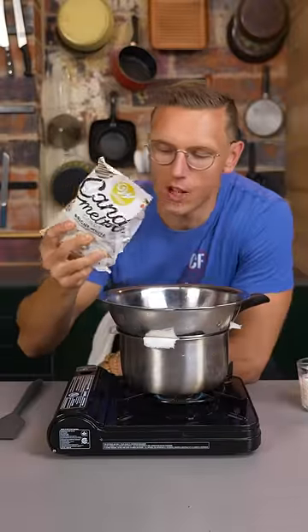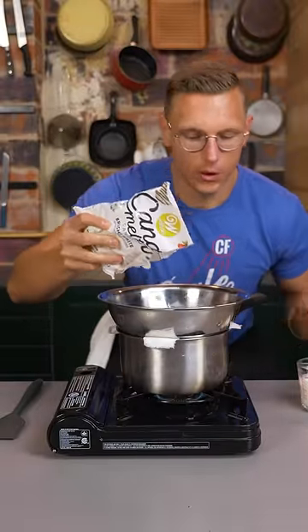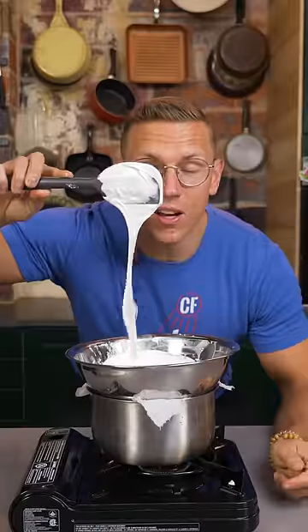Make some Cinnamon Toast — chop it up. Add white chocolate to a double boiler, just a little bit of cream, cinnamon. Chocolate done.